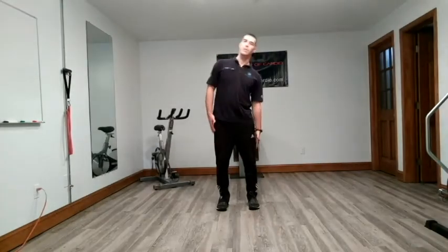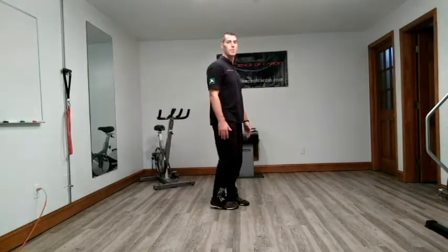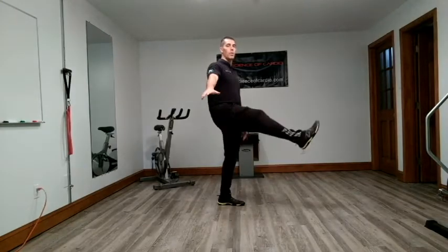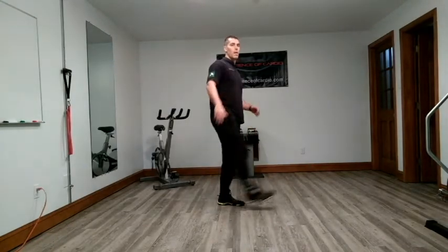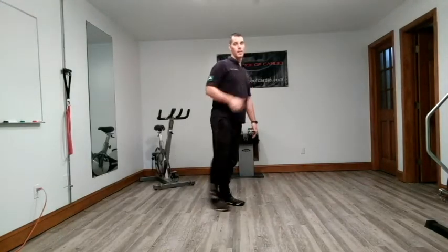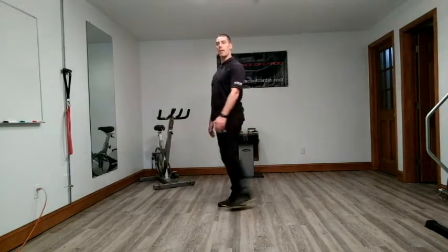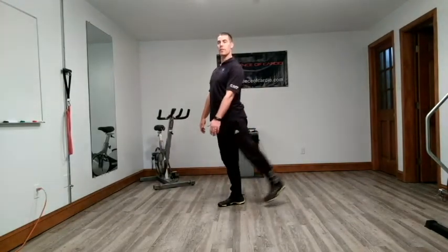We're going to move on to our legs or hips. We're going to do flexion extension. If you need to hold on to something, that's fine. Forward and back, forward and back.